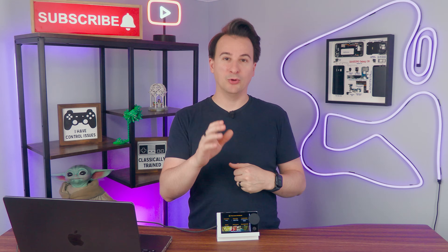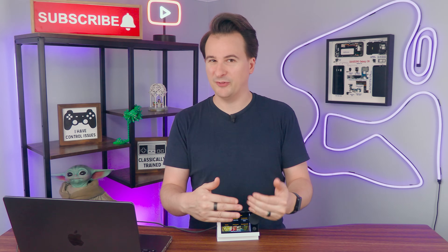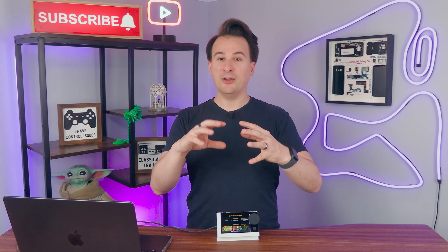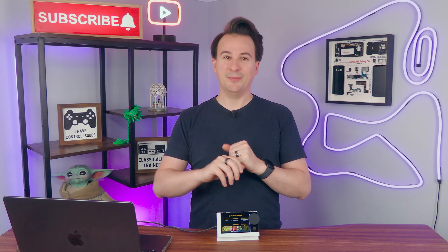Let me know in the comments if you plan to turn your Car Thing into a Plex Thing, or if you'd like me to create a Jellyfin Thing or another alternative. I have a lot of DIY tech videos in the works right now, plus a few reviews like this interesting AI note-taker device. That's it for now — until next time, bye!